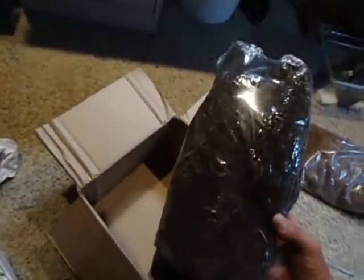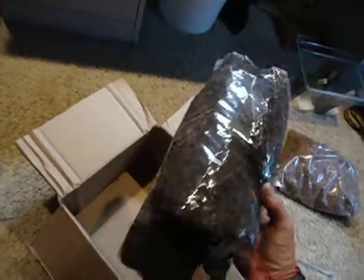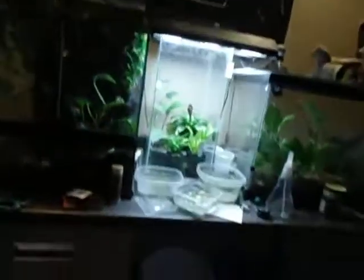I've also got 2 pounds of tree fern. I'm going to use this to make a background, pretty sure, in that inverted 10 gallon.